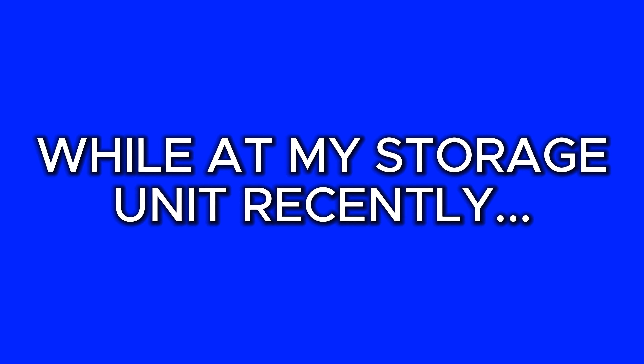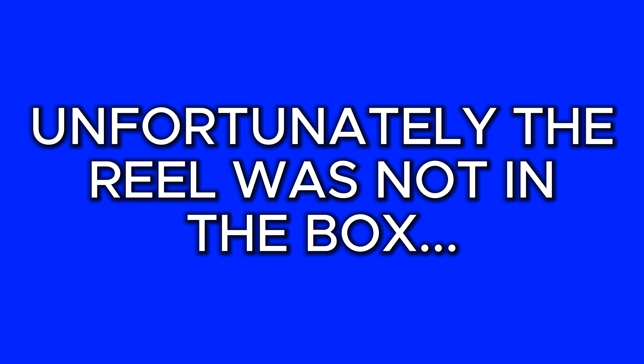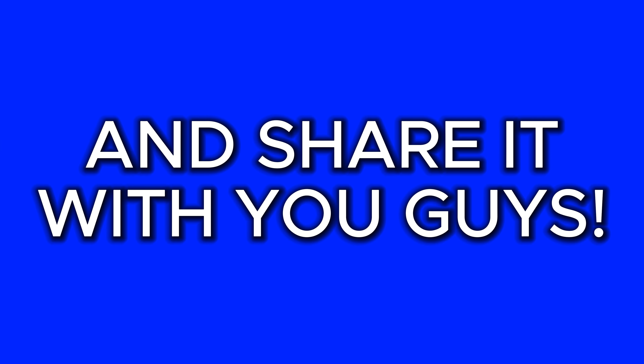A few days ago I was at my storage unit and came across the box of a Shimano DC reel that I completely forgot I had. Unfortunately the reel was not in the box, and even after searching I couldn't find it. But seeing that reel box made me take an inventory of all the DC reels I still have, and I figured I would make a video on them because I'm sure a lot of you don't even know some of these reels existed. I'll start with the newest reel first and work my way back to the oldest.